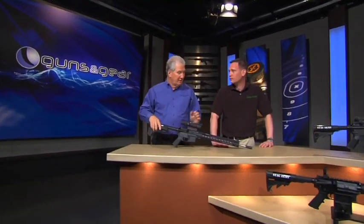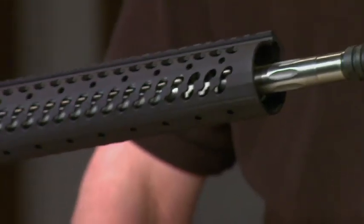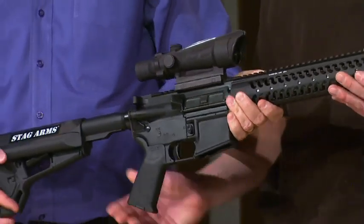Specialized competitive games require specialized guns. Mark Malkowski from Stag Arms, you have exactly that in this really cool gun. Describe this and tell us what this is all about.